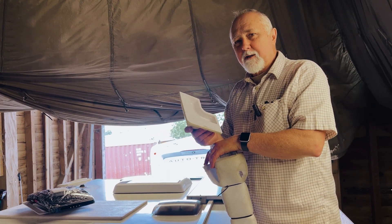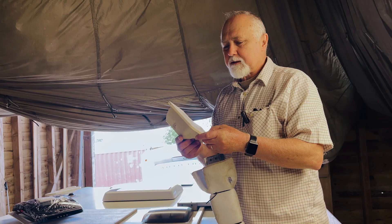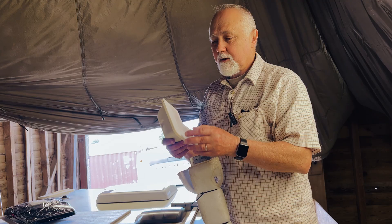Hi folks, I'm Roger from Wolfgrid and in this brief episode I'm going to take you through some lessons that we've learned around the fitting of acrylic brackets onto a motorhome roof for solar panels.